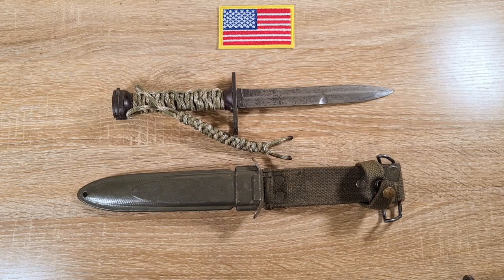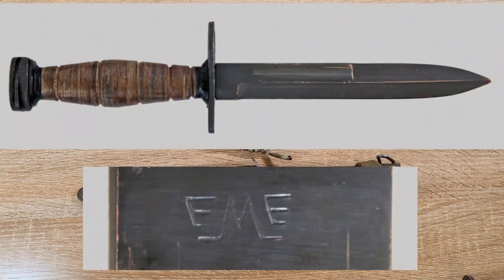Greece received 38,000 M1 carbines between 1950 and 1963, and had to manufacture their own version of the bayonet. They contracted someone in Europe — it's not known who — and it's the same as their M1 Garand bayonets, so no one really knows the manufacturer but it's believed to have been someone in Europe.